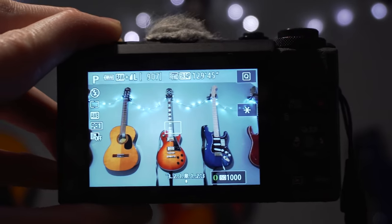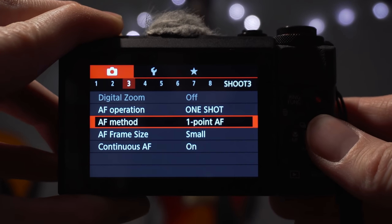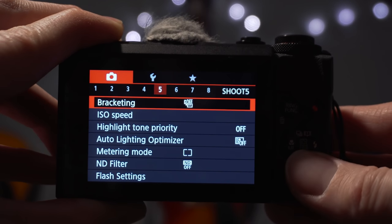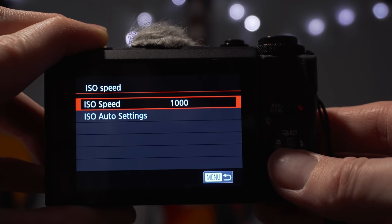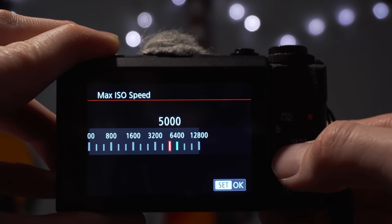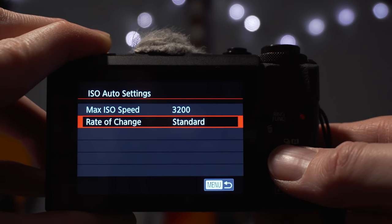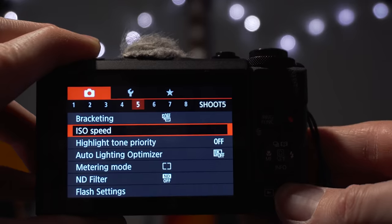If you're going to use ISO, go into the menu and set up bracketing with a minimum and maximum value. I'd recommend setting the upper limit to around ISO 3200 for most users — that gives you flexibility without completely ruining your shot. Definitely set that up straight away.